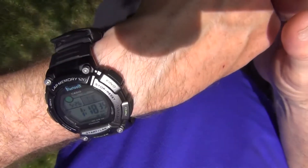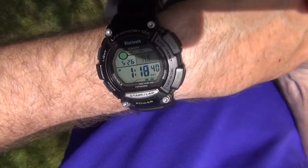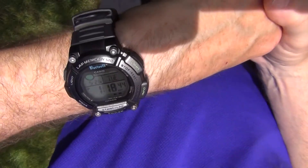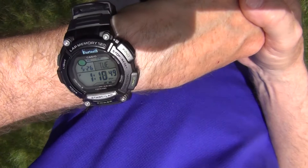Very comfortable to wear. I've been using it primarily in the timer and countdown modes — I use those quite a bit for different things that I'm doing. Works great when you're traveling; it's quick and easy to flip over to that second time zone.